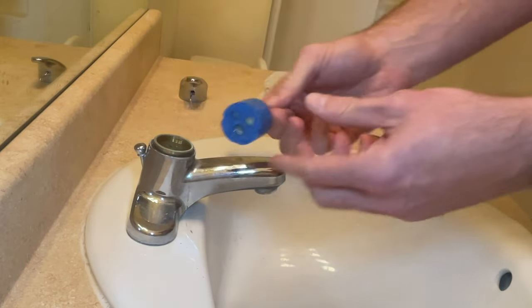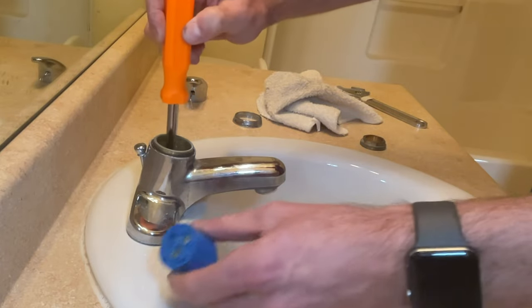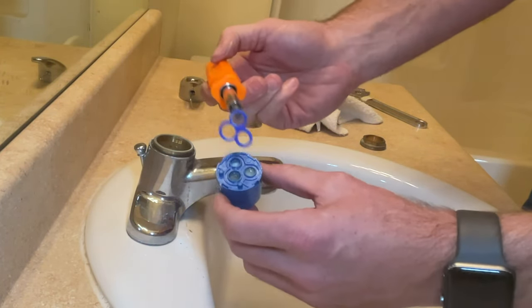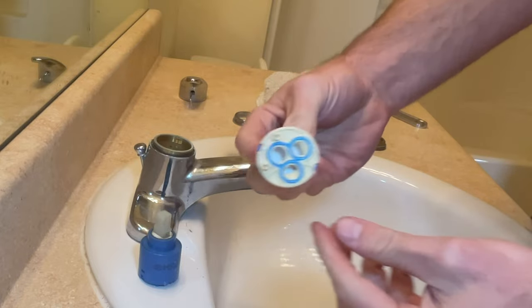When I pull my cartridge out, the rubber seal is not on the bottom of the cartridge — it is stuck down in the bottom of the faucet. That's pretty common; you're going to need to remove that seal as well. If you don't know which cartridge to get, you can remove the old one and go to the hardware store to match it, or you can search Amazon and see if you can find it that way.